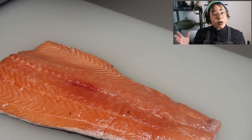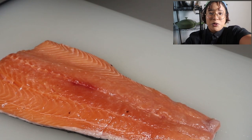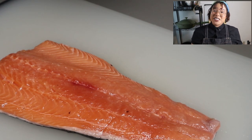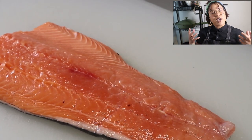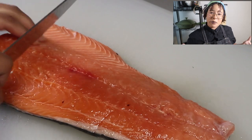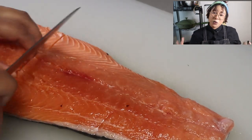Now to get started prepping this salmon - you're gonna need a fillet just like this. This is about two and a half to maybe three pounds of salmon. We're gonna cut them into four pieces, so it's gonna feed about four people.